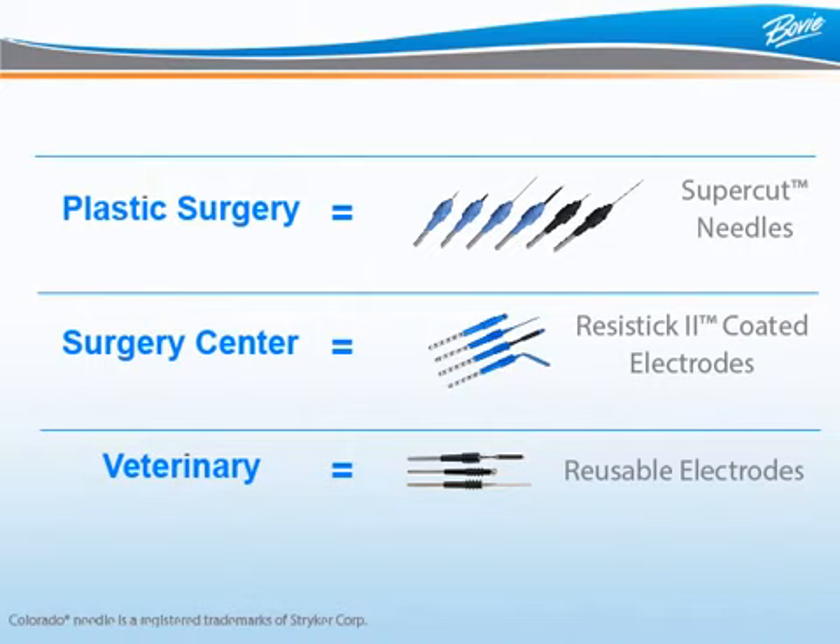For your vet, Bowie offers a wide assortment of reusable accessories to choose from. When approaching your OBGYN, plastic surgeon, veterinarian, or surgery center, it's important to know who you'll be up against.